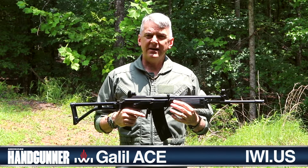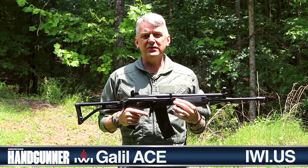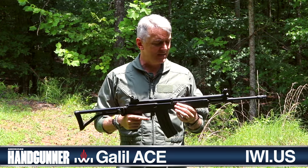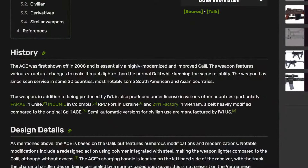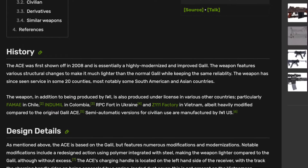The Galil served in active service in the IDF, the Israel Defense Force, for years, alongside M16s that were given to Israel by the United States. And then in 2008, IWI upgraded this original Galil to reflect information age standards in modern sporting rifles.